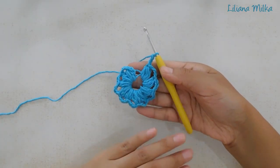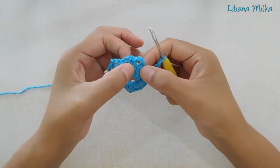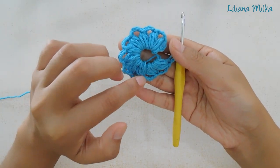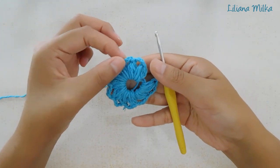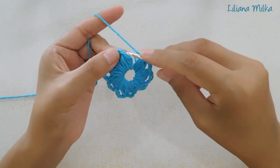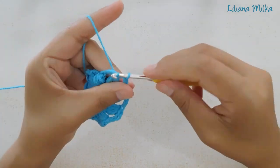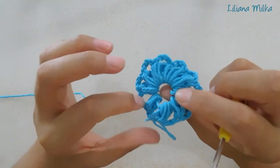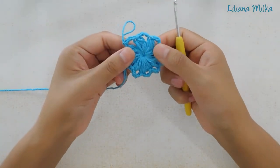Llegamos al final de la fila. Tenemos que tener 10 puntos puff. Tengo 1, 2, 3, 4, 5, 6, 7, 8, 9 y 10. Van a ver que todas están divididas por 3 cadenas. Ahora vamos a cerrar con un punto deslizado sobre el primer punto puff que hicimos. Pero antes, tenemos que cerrar el anillo primero tirando de la hebra. Tiramos nada más y ya queda cerradito.